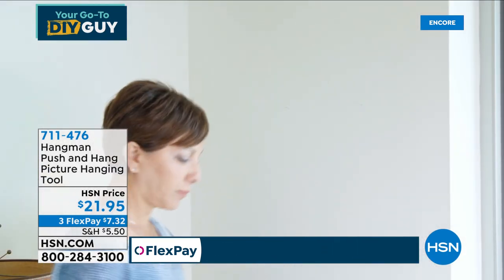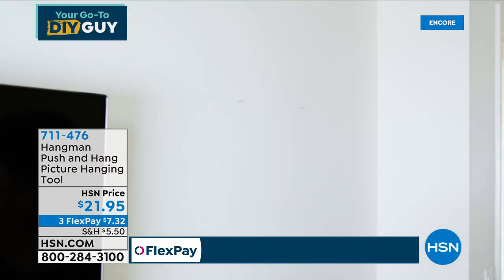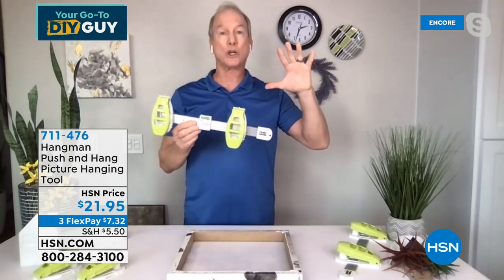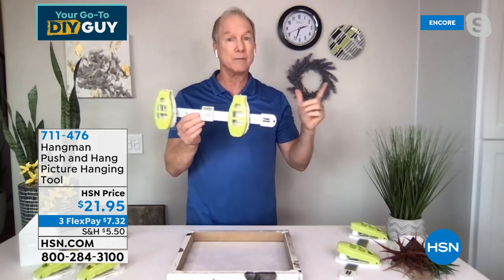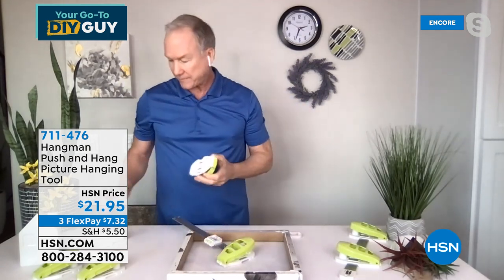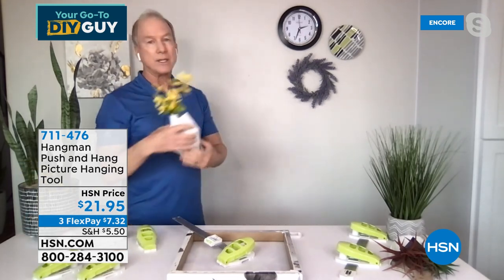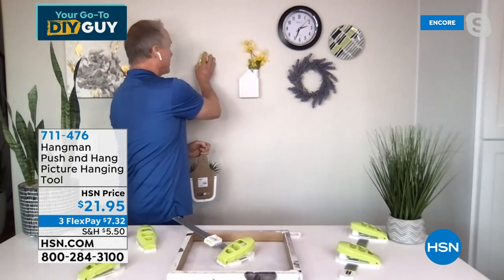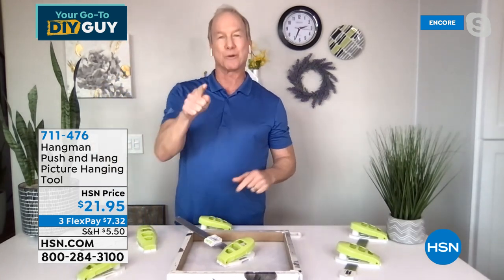Professionals use a level when they hang pictures — they know that's the way to do it. This is the easy way for $21. The level is built in. It goes into any sheetrock or drywall surface, which is most surfaces in American homes. Even if you have a hard surface, it doubles as a marking tool — perfectly level. For the single nailer, clip off the end cap, slide off one handle, and you can do anything up to five pounds. It takes less than a second — walk up, push, it's in at the right angle and depth. You can do 62 items singly or put up 30 pictures using two nails.